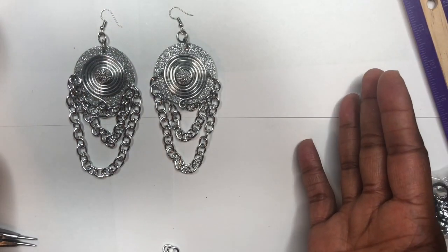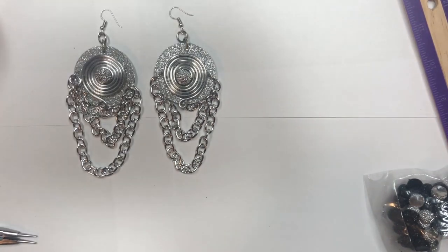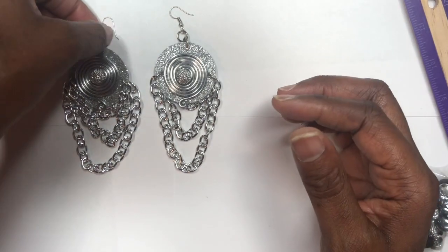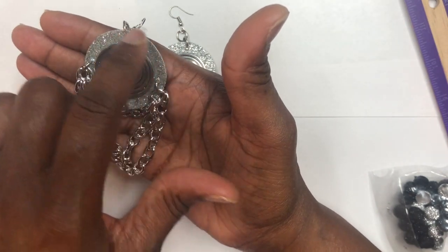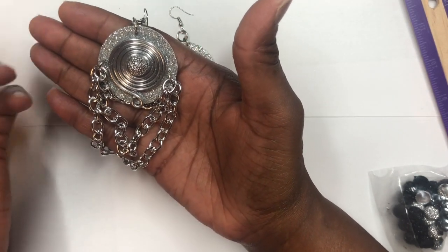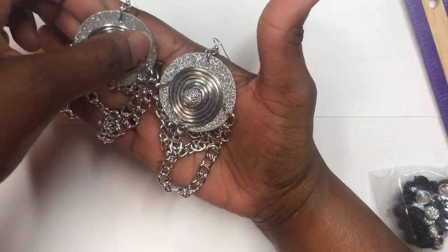And here you have yourself two beautiful pairs of poster board earrings! Don't forget to put some sealant on when you're done. You can use Mod Podge — it's really good for sealing things. If you want to, use the Mod Podge; it's completely up to you.